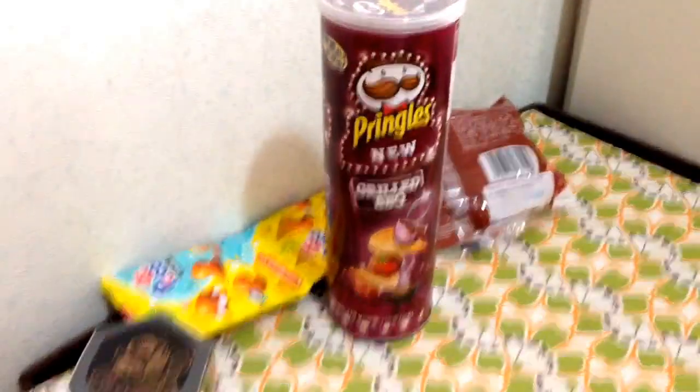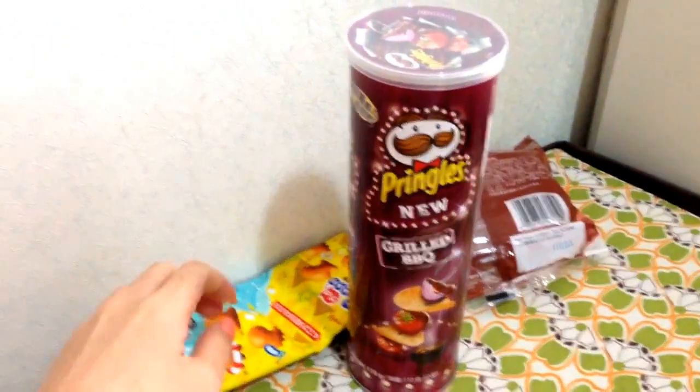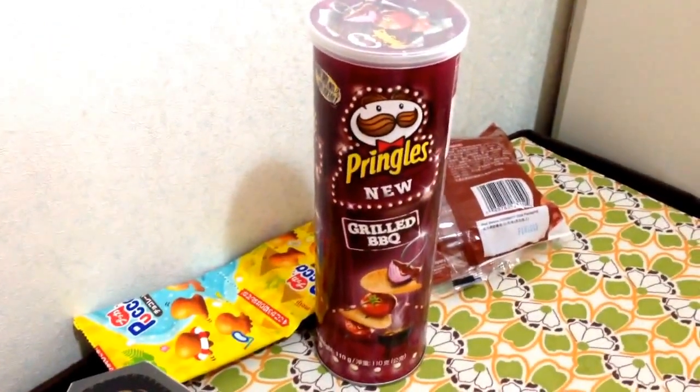Hi everyone, there we are. I just bought this one, grill barbecue. It's not like it's new, but I've never tried this flavor.